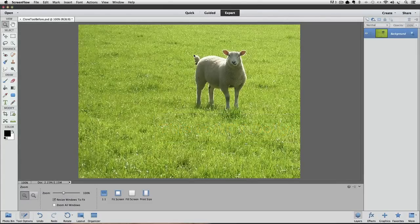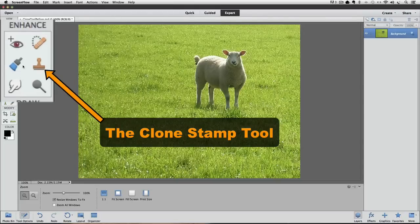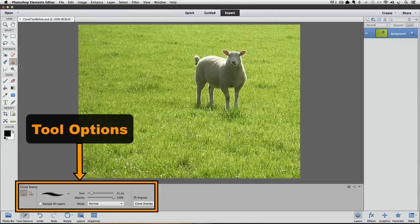The tool that we're going to use is called the Clone Stamp tool. In the toolbox, it's the tool that looks like a rubber stamp. I'm going to click on it to make it the active tool. Let's go down to the tool options and check our settings.